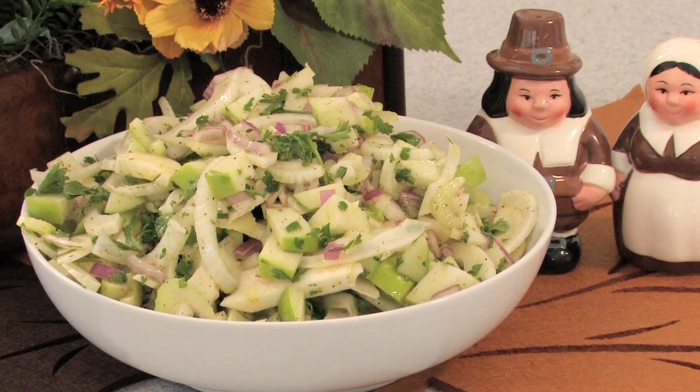Hi, I'm Michelle Karam with Dishes by Michelle in Los Angeles, California. With Thanksgiving just around the corner, you're probably trying to find that perfect side dish to accompany your baked hams and turkeys. Well, here's one that's a classic twist on the old coleslaw recipe. This is Thanksgiving fennel slaw.